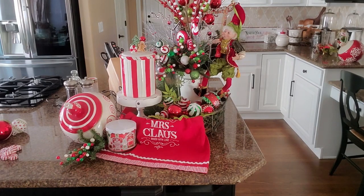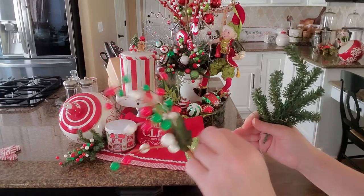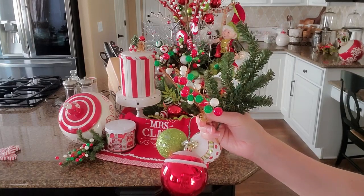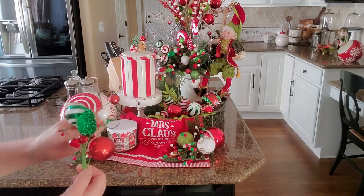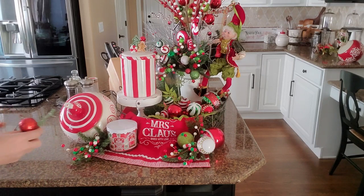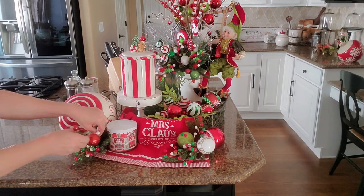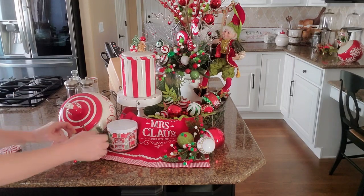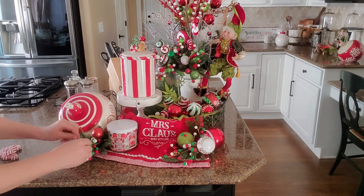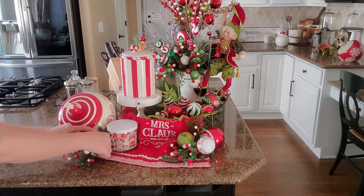Let's go ahead and start on this side here. I'm going to be using one of these little greenery picks, an ornament cluster I made, and another berry pick. I just want to have a little bit of something here on the right side. I decided to use this piece — another little piece from a garland. I think I like this much better than having the peppermint swirls in there, since I already have a lot of red. I think this will do much better. I'm going to get it to stay in there where I want it and play with this a little bit to get it just right.